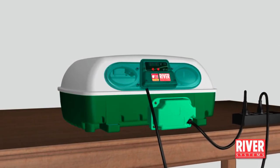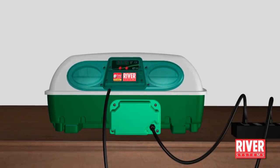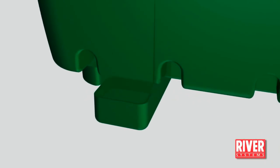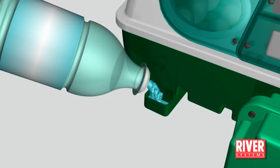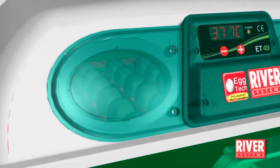Let the machine work and perform the following operations. Monitor daily the water level and, if necessary, top up without overflowing the basin using the opening in the leg. Do not open the lid. You can check the eggs through the inspection windows.